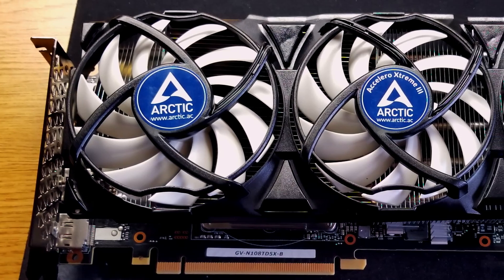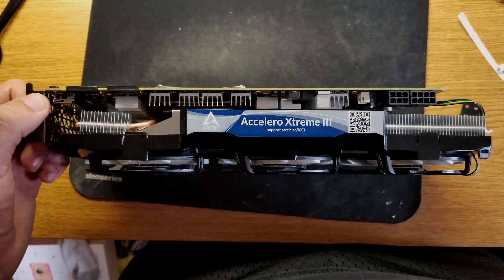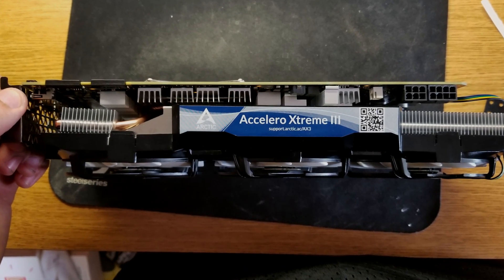It mounts just like pretty much any aftermarket CPU cooler, just on a different shaped PCB instead of a motherboard. Installing the VRM heatsinks, the RAM heatsinks, and the GPU heatsink itself took probably about half the time of taking the Founders Edition cooler off. Boo on NVIDIA, but yay for Arctic — they got it right.